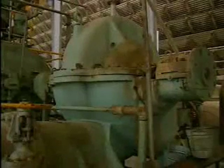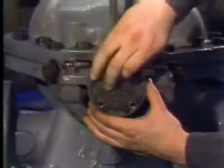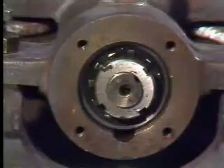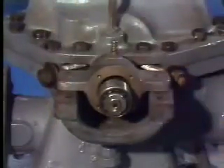Pillow block housings can be either solid or split, and they come apart in different ways. Some solid pillow block housings have a removable cover. Once the cover is removed, the housing can be moved out of the way and the bearing can be taken off the shaft.